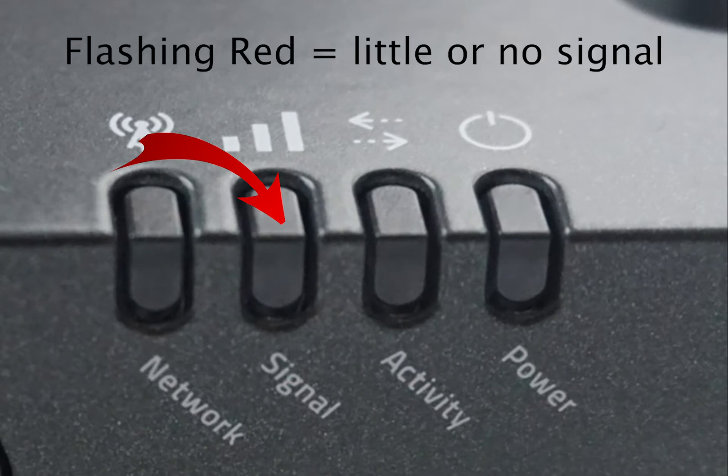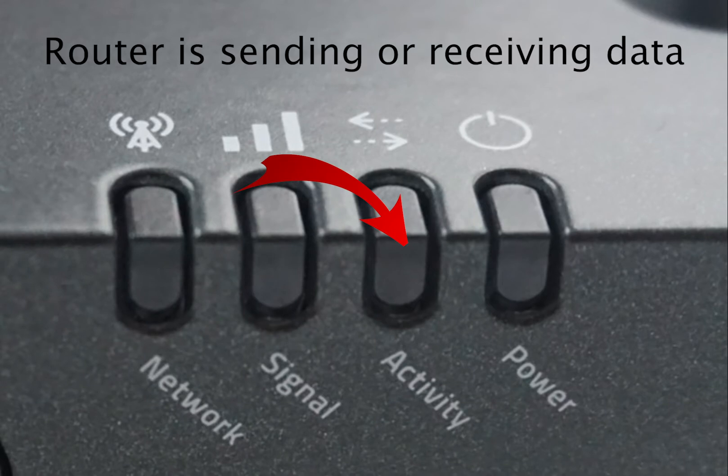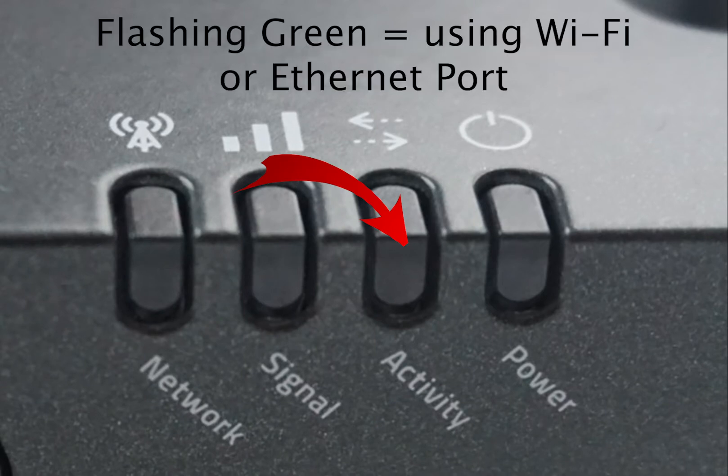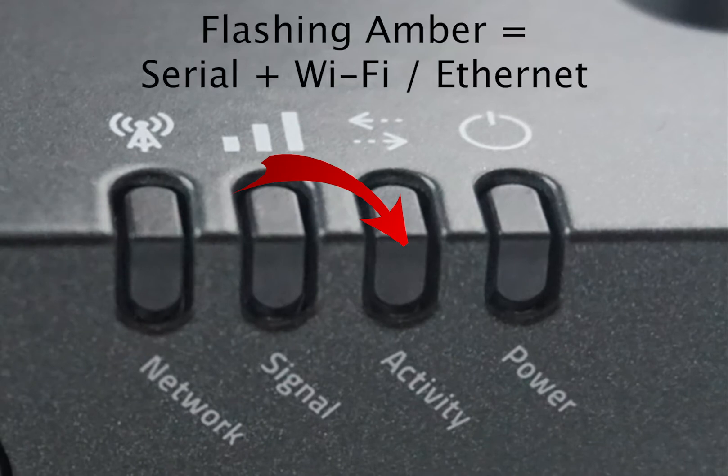Finally, a flashing red is never good — this means you have minimal or no signal. The activity light does just what it sounds: it lets you know when your router is sending or receiving data. A flashing green will indicate traffic is being sent over Wi-Fi or the Ethernet port, while flashing red means it's being done over a serial port. If you are using both methods at the same time, the light will flash amber.